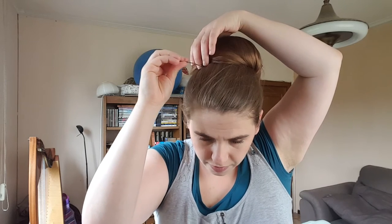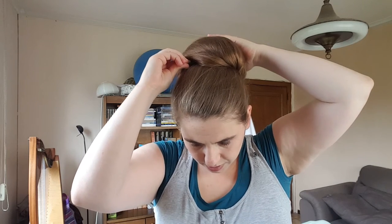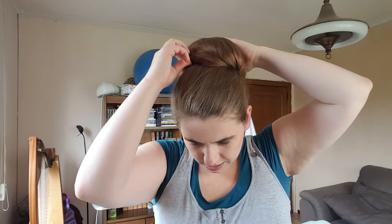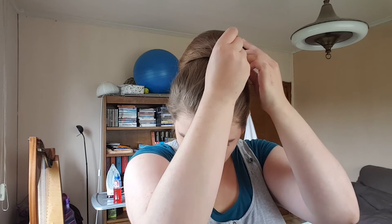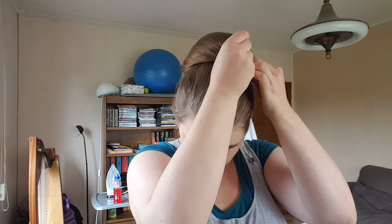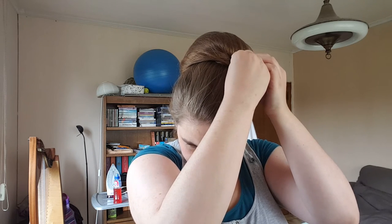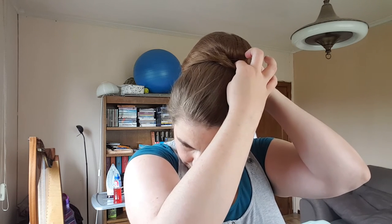Now to not ruin the effect, I'm gonna have to be real careful. Wiggle wiggle wiggle. There we go. And then one on the other side — gently grab some hair. Okay, tuck it in. This bun is all about being gentle, because if you want to keep it loose and casual, that's how you have to treat this hair too. There we go.